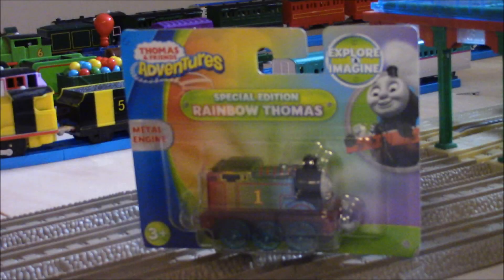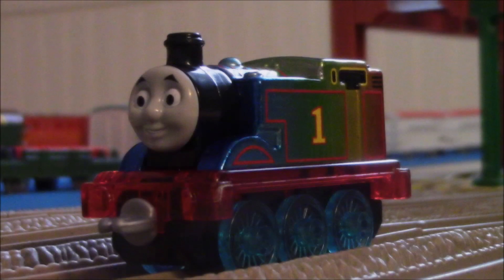What's up guys, this is KingThomasFed1, and today I'm going to be reviewing the Special Edition Rainbow Thomas. Here's the Rainbow Thomas and here are my thoughts on it. Let's get the review started.